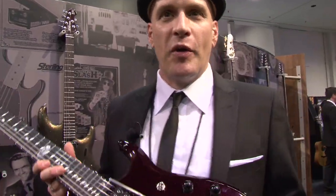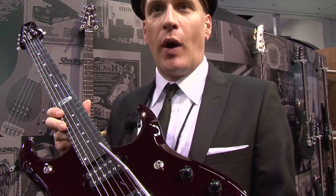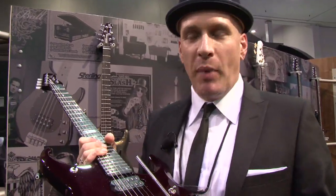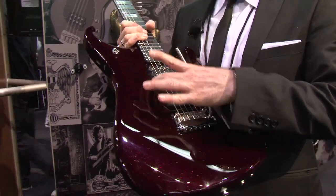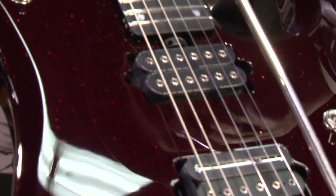Hello, my name is Billy Imperial with Music Man Company. We want to introduce for 2012 the JP-12. This is a basswood body. There's a mahogany tone block laminated in with a maple top.